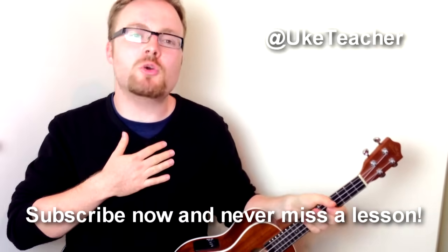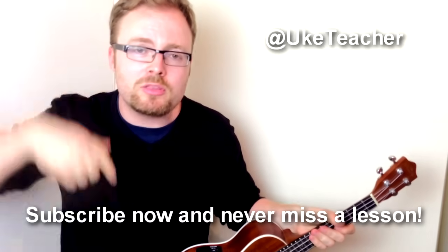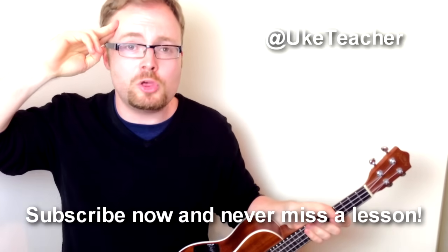I've been the ukulele teacher. If you have any requests for future lessons, let me know in the comments below. Until next time, I love you all and I wish you the best!